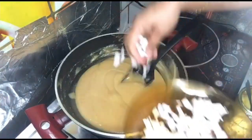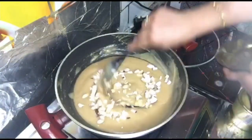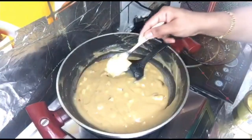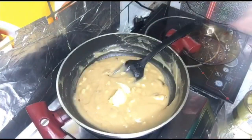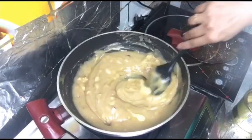Now I am going to cut a little cashew nut. Then we'll mix the greens together and mix it again.